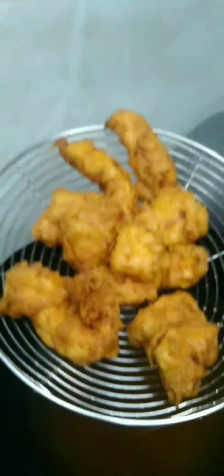Asalaamu alaikum, how are you? I am Chef Iman, and this is my recipe for today's chicken tenders. It is very good, so why don't we fry this?